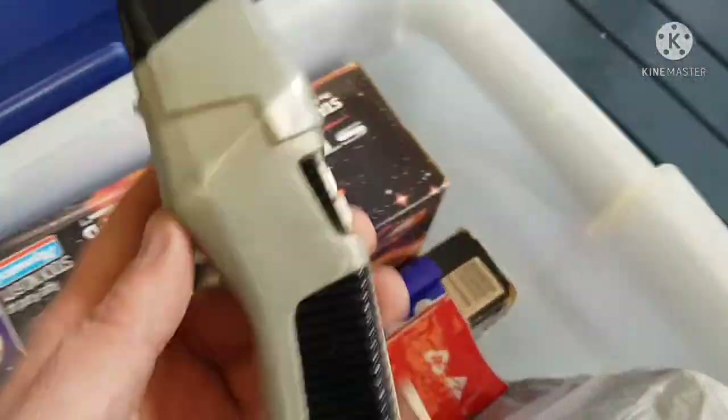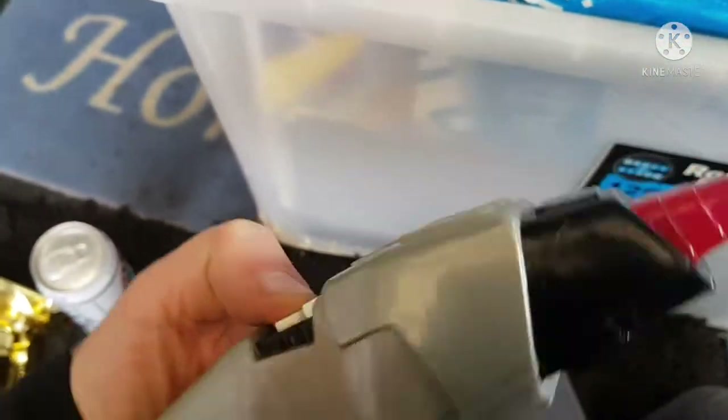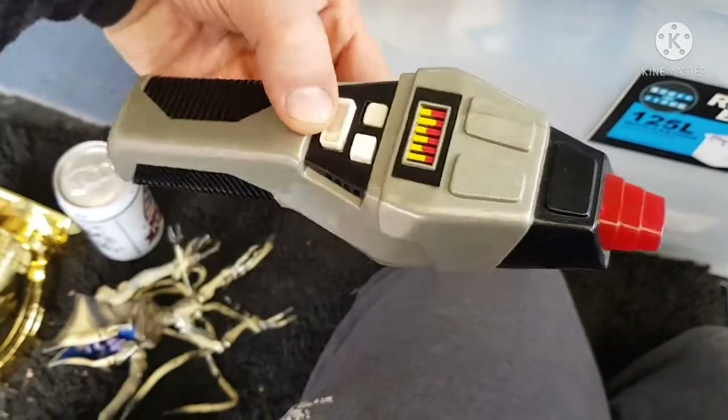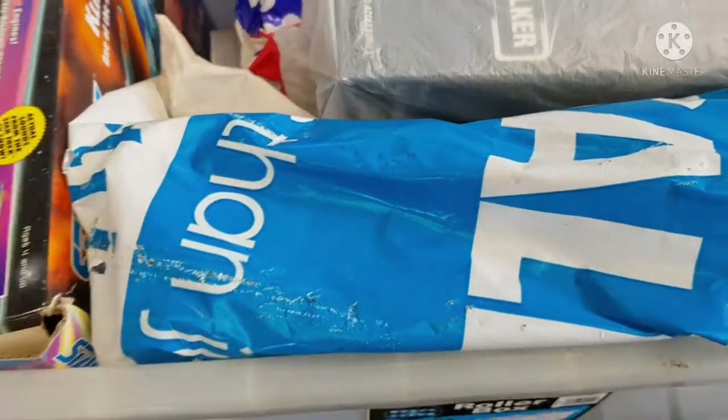Yeah, 1996 — I reckon that's a McDonald's Happy Meal type toy. Okay, set your phasers for stun! It doesn't work, batteries are gone — certainly been there for quite some time. But a fascinating piece: the phaser from Star Trek: The Next Generation. Pretty cool indeed.